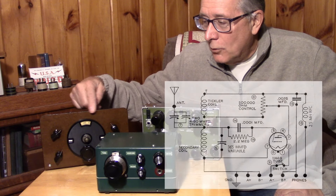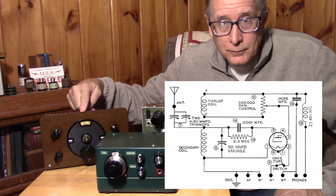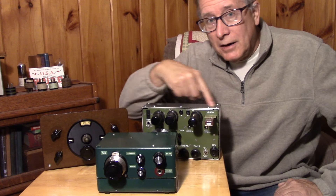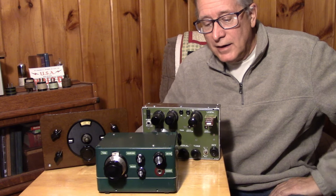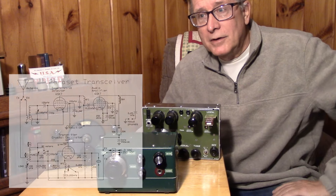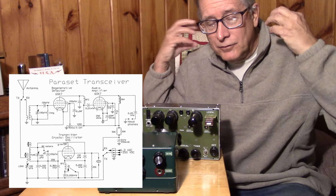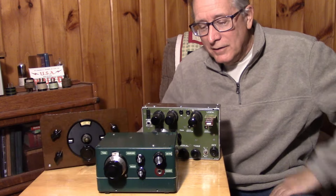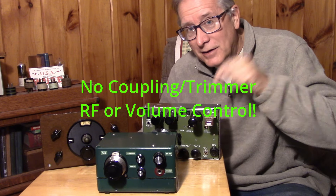Here's a Morgan style regen - these are very popular to build with a single tube - and of course the Paraset, the Paraset regen with two 6SK7s. This thing is so hot that if you put it on a ham antenna you have to take the headphones off because there's no volume control. This thing is made for a 25-foot wire, not a full-size ham antenna.